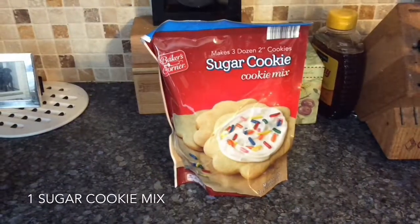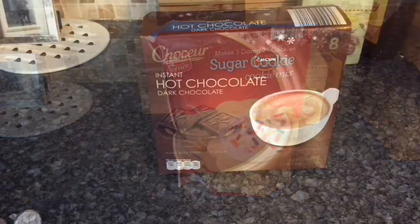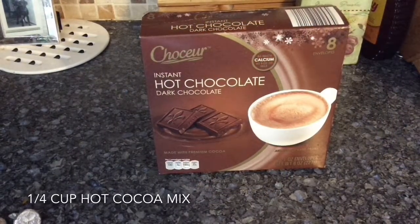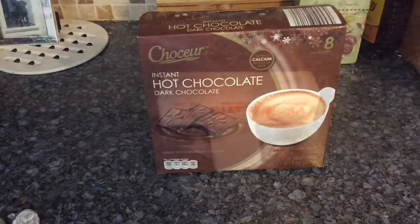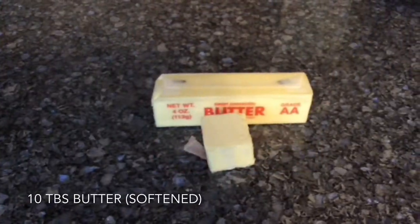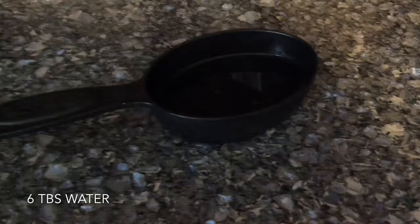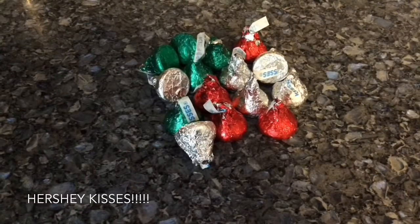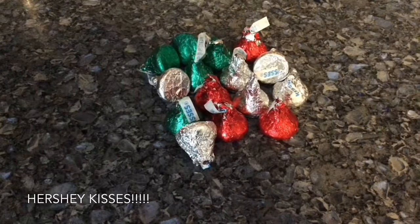Let's go over the ingredients. You'll need one sugar cookie mix, one quarter cup instant hot cocoa — any flavor; I'm using dark chocolate today — ten tablespoons of butter softened to room temperature, six tablespoons of water, and a bunch of Hershey Kisses, any flavor you want to use. I'm using the classic milk chocolate today.